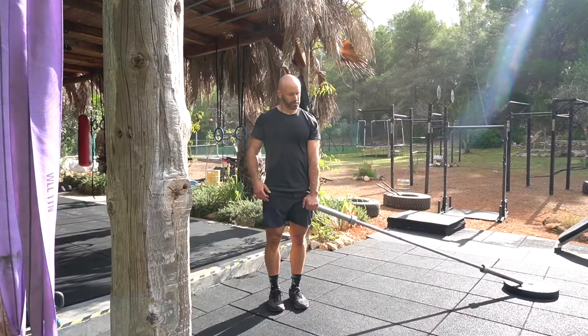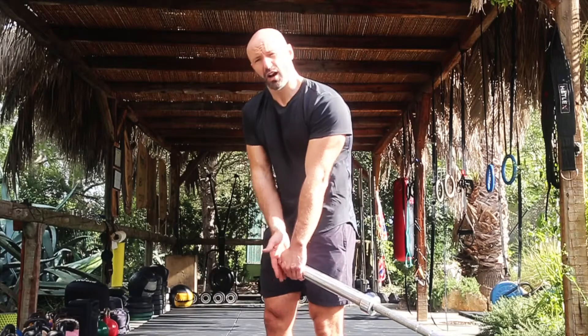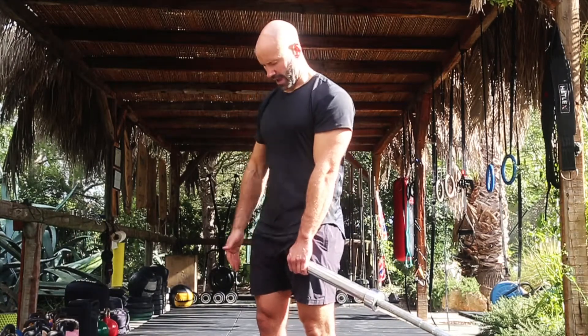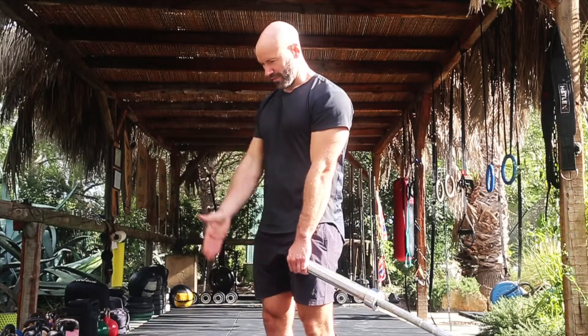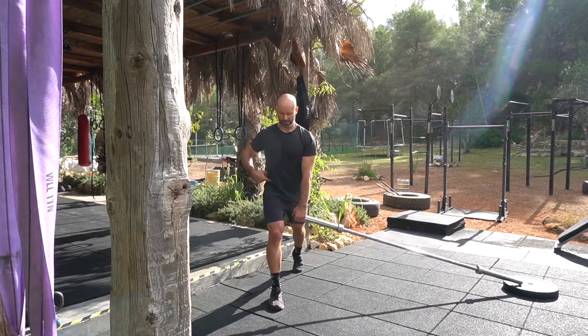Landmine split squat. Set yourself up with a landmine coming at you from the side. I always suggest starting with the end of the barbell in line with the center of the thigh, and from there, both feet facing straight ahead, step back into your split stance.